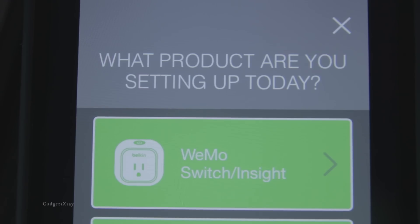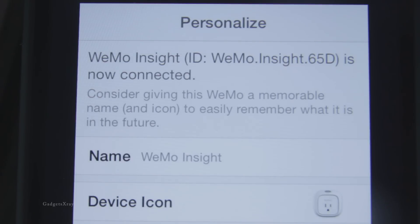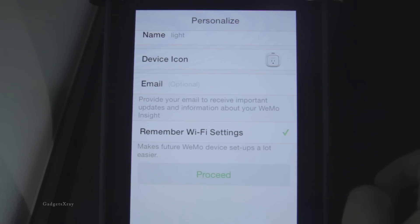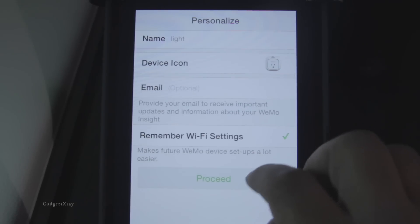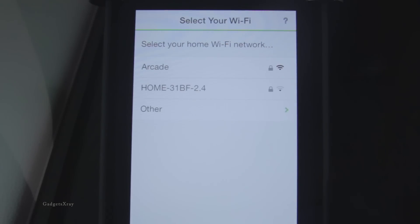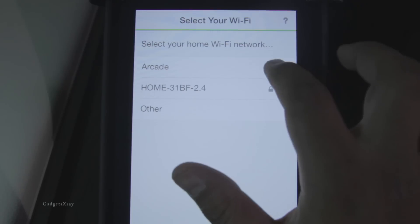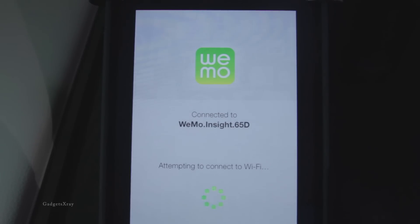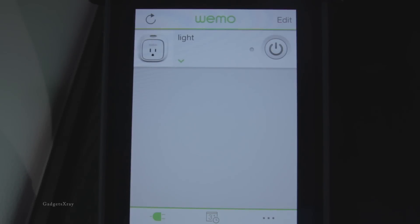And once connected, let's go back to the app and it's going to find our device. We can name it to anything we want — I'm just going to call it 'light.' Make sure Wi-Fi is on and press the button. Now we can tell the device which Wi-Fi we're going to be using and enter the password. Okay, so our device is set up.